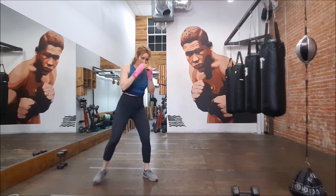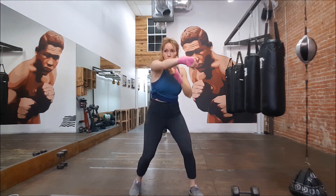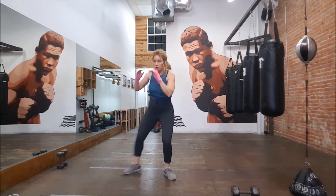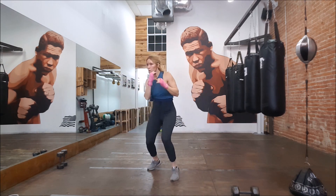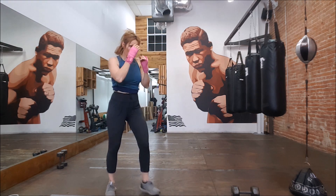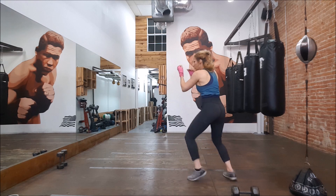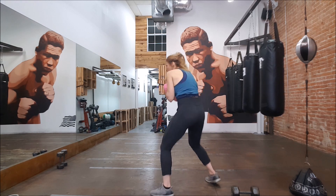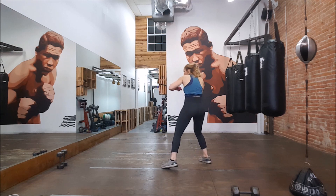Lots of head movement. Popping that jab out after a combination. Maybe do a little feint, come back with another shot. I can lead with the right, I can lead with the hook, and of course with the jab. Just like to keep it moving and be fluid. Stay fluid out there. Finishing the round out with a few little inside shots.